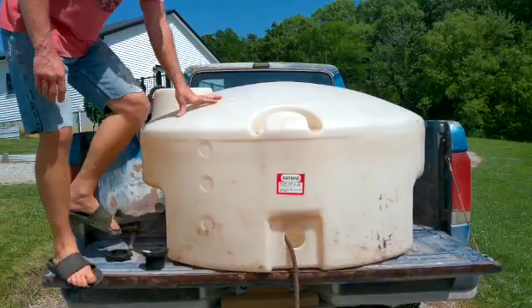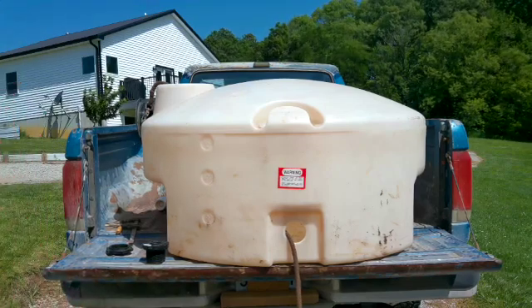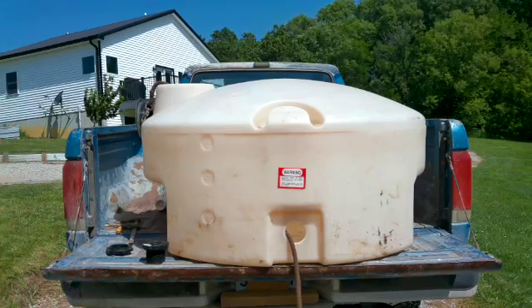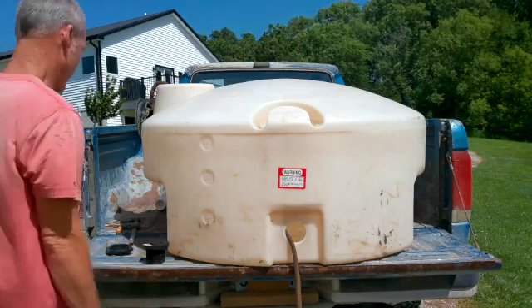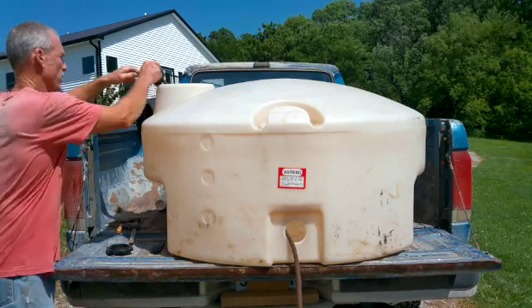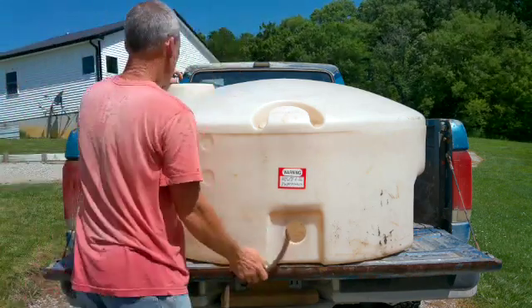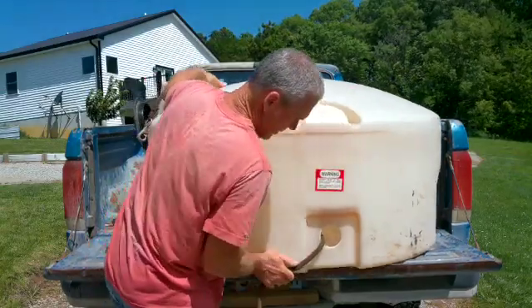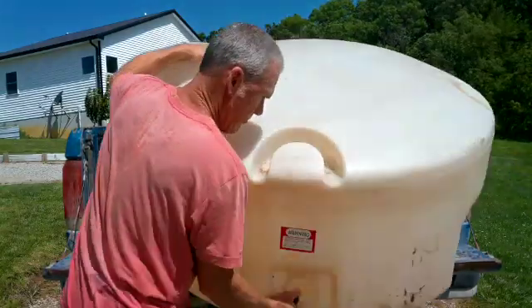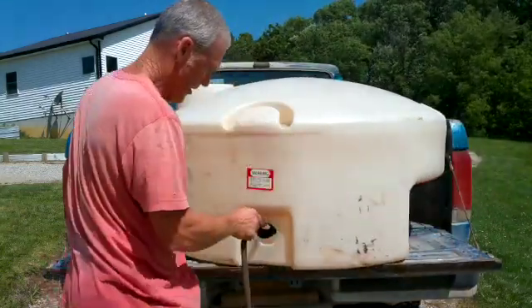If your tank is too tall where you can't reach up in there and grab it, you can get a wire or something and feed it in there. Now you just take this, stick it through there, and then you bring your tank out, put that over there — and there it is.